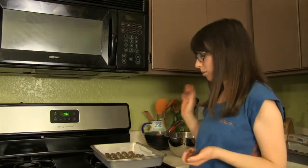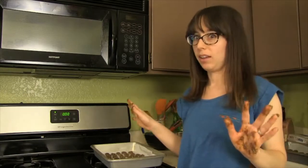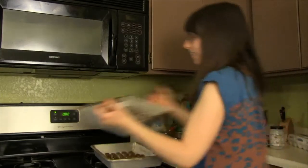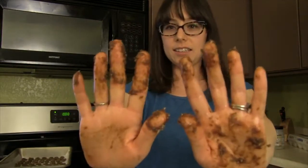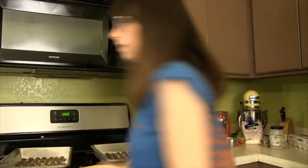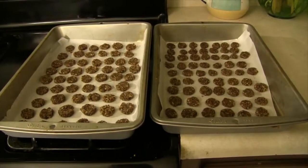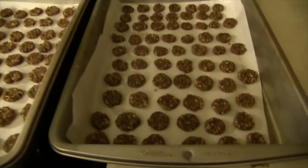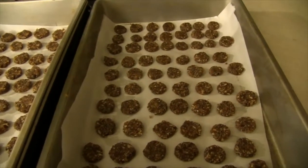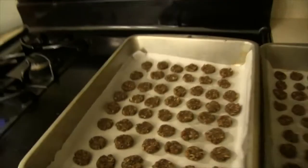When you're done rolling your cereal into little discs like me, they should exactly fill two pans — which I'm taking as a sign that these are going to turn out amazing. Now that my hands are clean, I can show you what these look like before they go in the oven. I rolled them into about half-inch balls and then flattened them to about a quarter-inch thick discs to help them dry out and get crispier. Now I'm going to go ahead and put them in the oven. I'll give them ten minutes to start and then check on them.